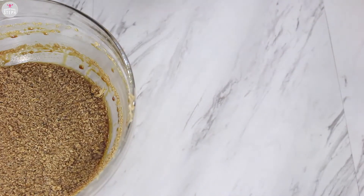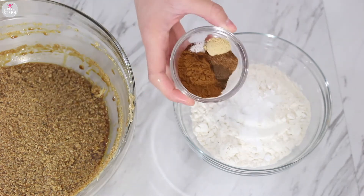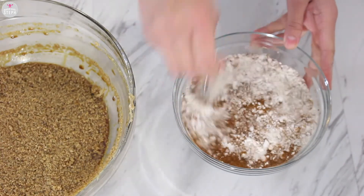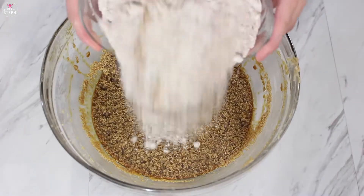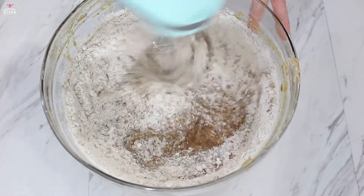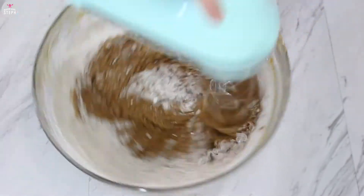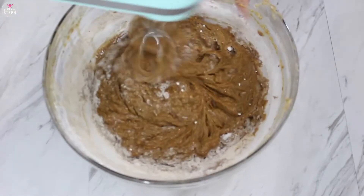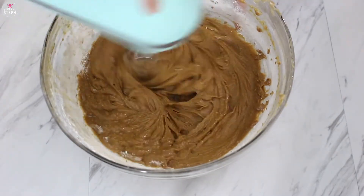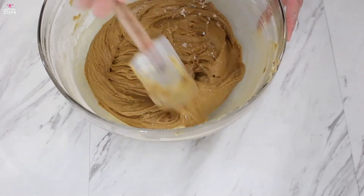Move the bowl aside and then we're going to combine our dry ingredients. Get your flour, add in your baking powder, baking soda, and then add in all your spices, and whisk it all together. Then pour this mixture into your wet ingredients and combine it all well. Just keep mixing for a couple minutes, and then scrape your bowl to get all that remaining flour off and make sure everything is well incorporated.